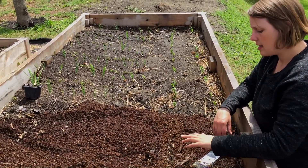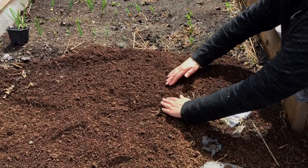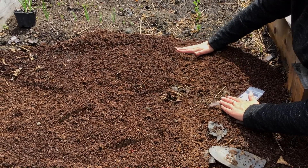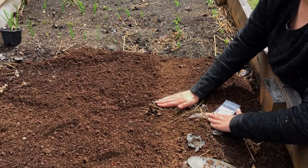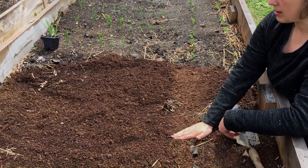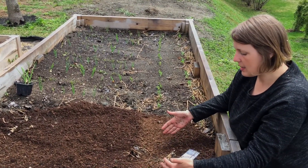I've just set these in the garden about an inch apart, and now I'm just going to lightly cover them over and then press down lightly. I'm doing this to make sure that if we get heavy rain they don't move all around, and so that they get good contact with the soil and compost so that they can germinate easily.